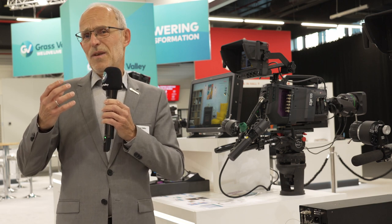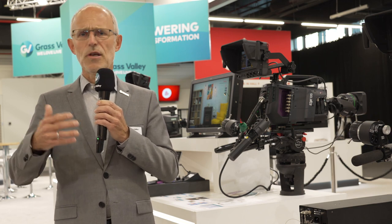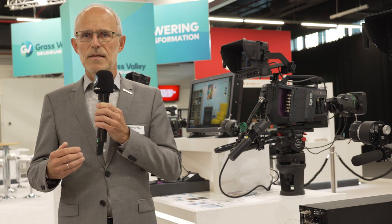So all in all, putting it together, you get with the 135 a camera that delivers outstanding performance: global shutter operation, native UHD, and of course supports 1080i and 1080p signals. It supports HDR in all the different formats — PQ, HLG, S-Log3 — but of course also provides SDR.